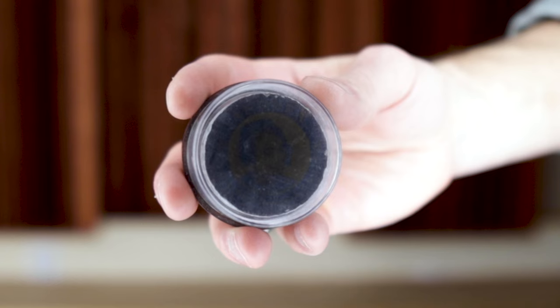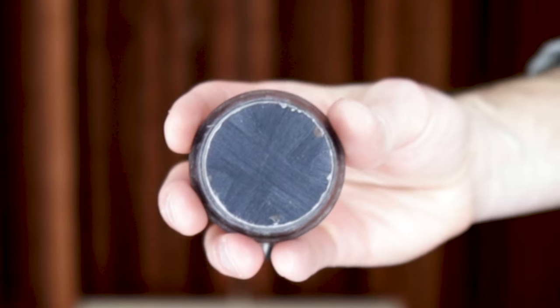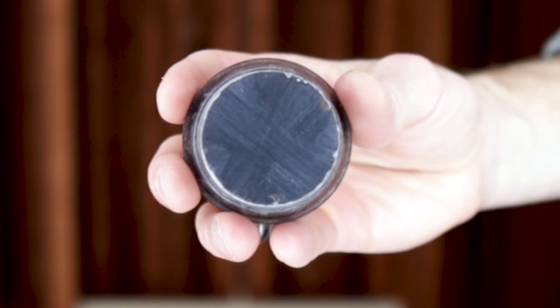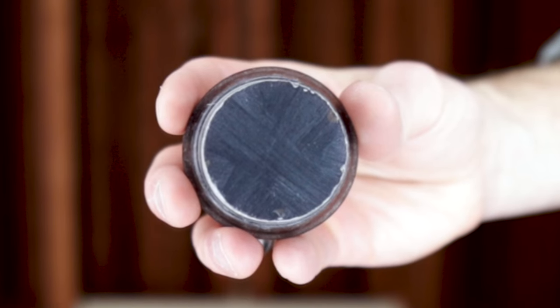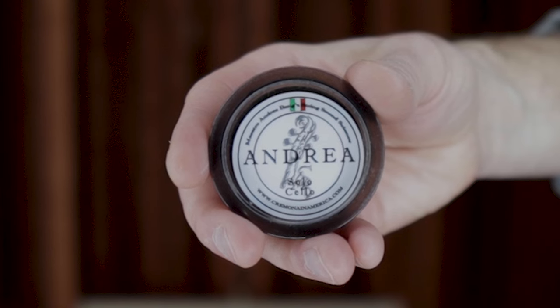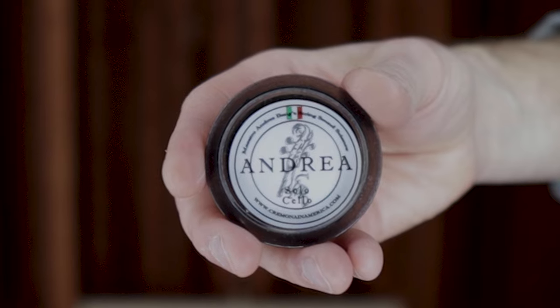In order of best thing to put in a stocking, rosin is still at the top of the list, because it runs out, it breaks, it gets messed up, it gets lost, and you always need it every time you play. So it's still a great stocking stuffer, and Andrea is still my favorite. I'm still using it, so it's still the best rosin.